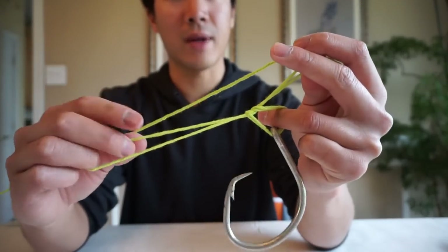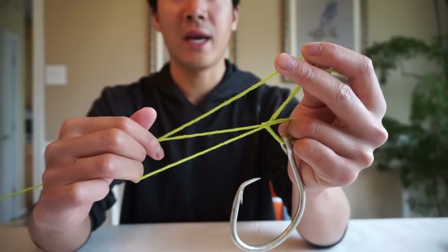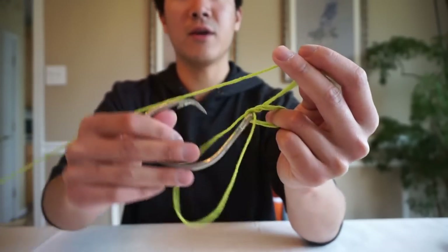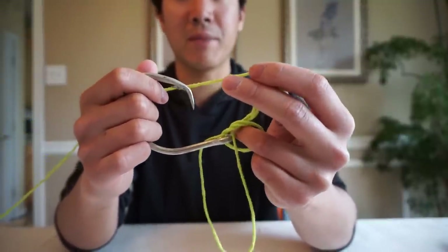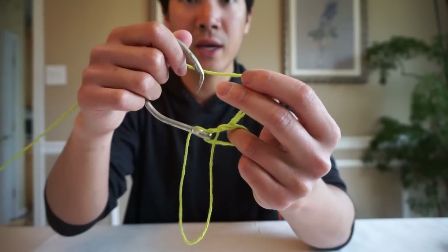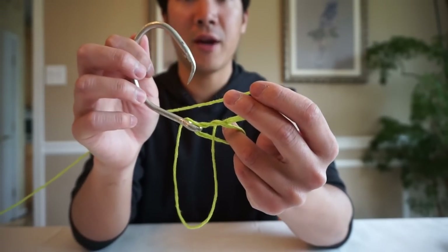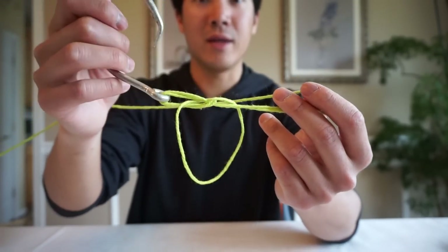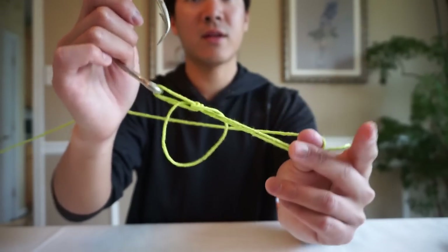Now take that loop and make a simple overhand knot — just your average overhand knot. The loop is now in the other hand. Take that loop and put it underneath the hook, dropping it down. I like to keep my ring finger right in between where I'm tying the knot just so I don't cinch it down prematurely — that'll come into play especially for other line types.